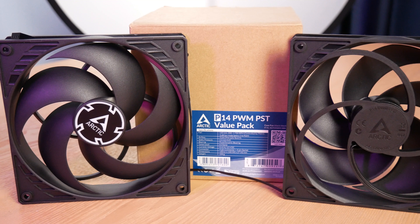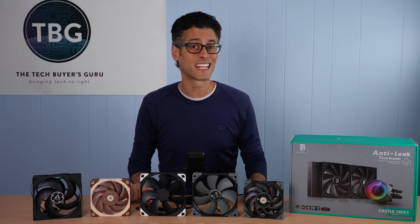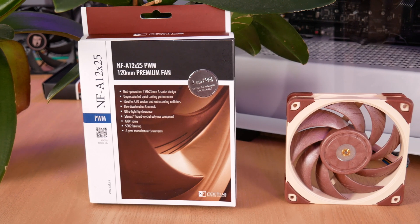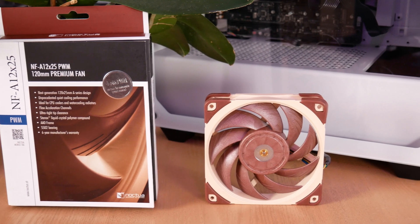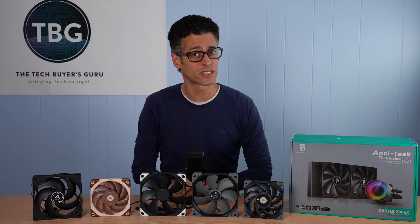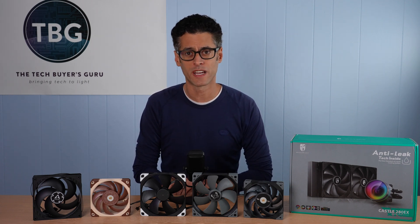Starting with the Arctic P-Series, this fan has done extraordinarily well in all of my roundups, really proving that it's a jack of all trades. Not only is it better than Arctic's own F-Series in all applications, I found it's the only fan you can truly say will work well both in a case fan and a radiator fan application. Next up are a couple of fans from Noctua. First, the NF-A12X25, which actually won my 120 millimeter radiator fan roundup. It's an excellent fan, but I did find it was only mediocre as a case fan.